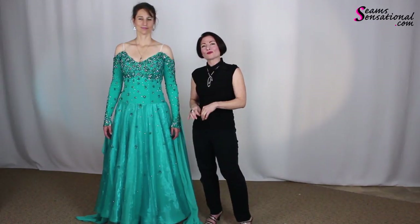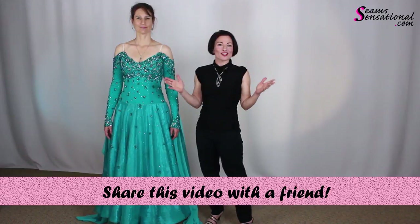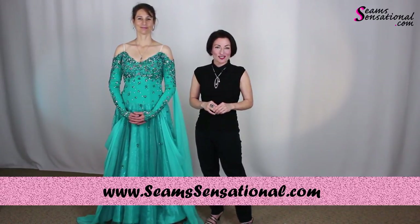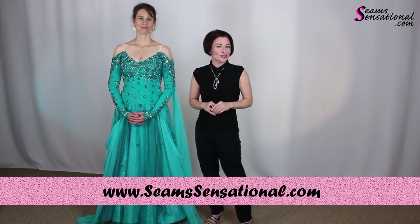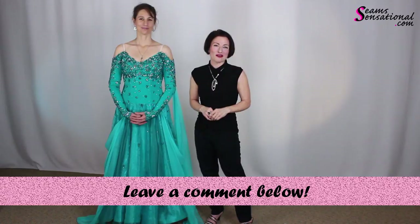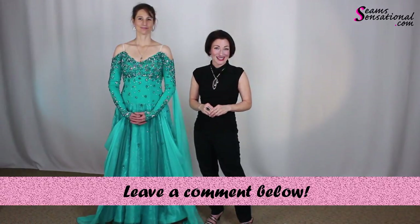We are going to kind of redo this dress, even though it will still look the same afterwards. She'll feel much better dancing in it, and it will be a lot safer for her lengthwise. Hope you got some great tips out of that. If you enjoyed this video, tell all your dancing and skating friends. Go to www.seamsensational.com and sign up to receive the blog if you don't already get it. I will see you in another training video soon. Thanks so much. Please leave me a comment below about what you learned in this video. Thanks again, bye.